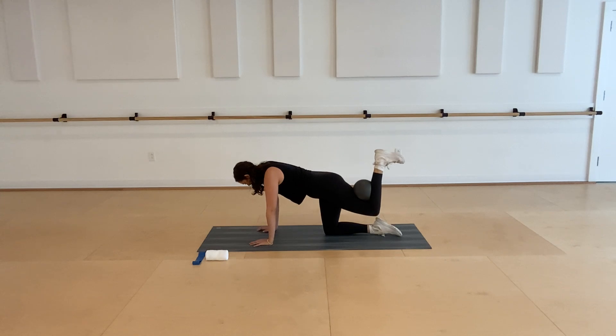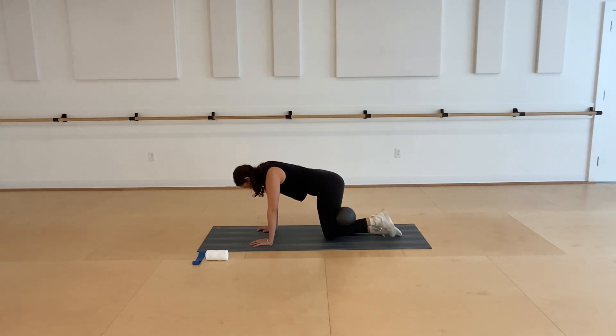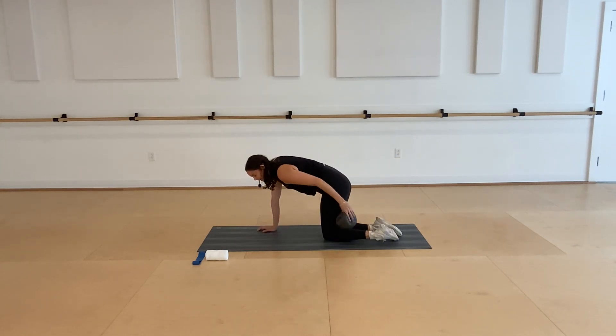Next time that knee is behind you, hold there. Flex your foot just to help deepen that hamstring connection. Start to squeeze the ball and then pulse your knee up and down, keeping a really strong squeeze with that left knee. Breathe into that left hamstring. Low back is nice and neutral as best you can. Four, three, two, last one — lower all the way down.